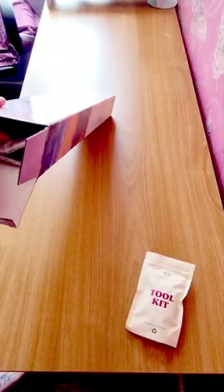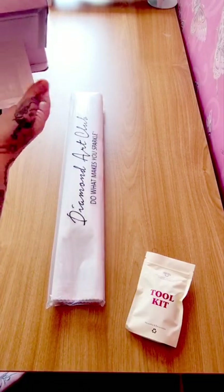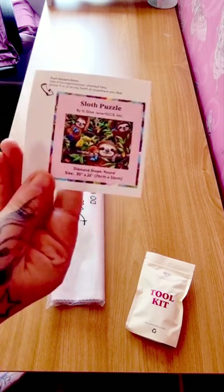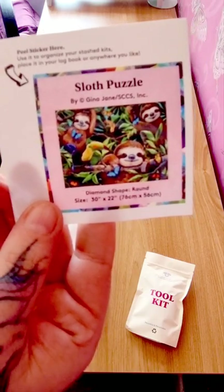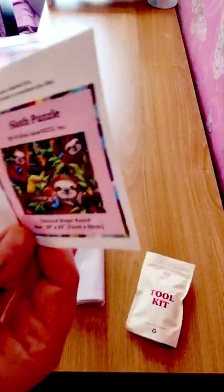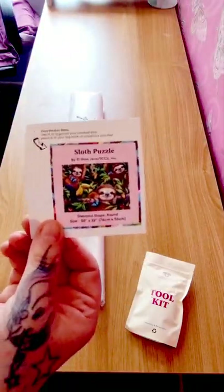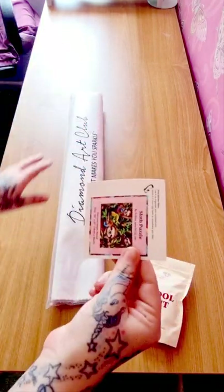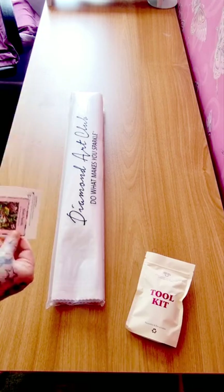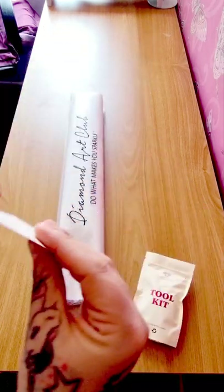So we have a toolkit and the canvas. And there should be a little sticker which you can put on your logbook or your stash kits. Some people do that, or on the side of your logbook. I'm going to build a collection on this table of each diamond painting I'm doing, so there's your sticker.